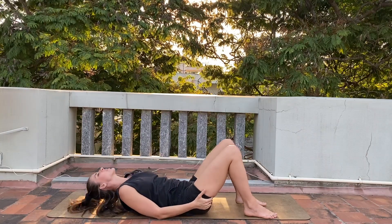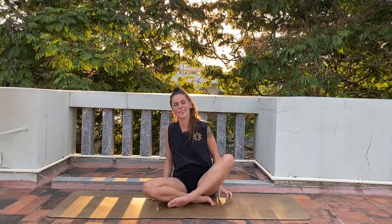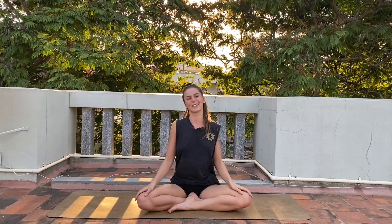Slowly make your way up to seated. That's it for today. Thank you so much for joining me — I hope you enjoyed this practice and it was helpful for you. If it was helpful, please do subscribe, share, and stay tuned for the next videos.